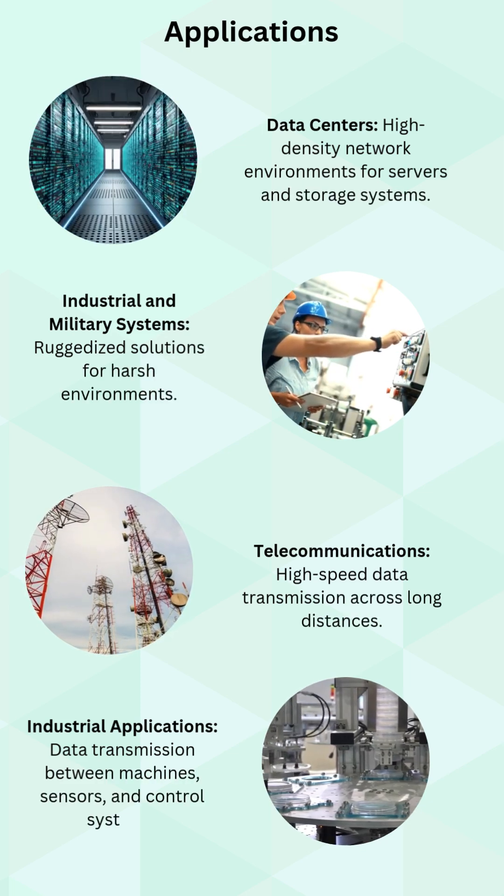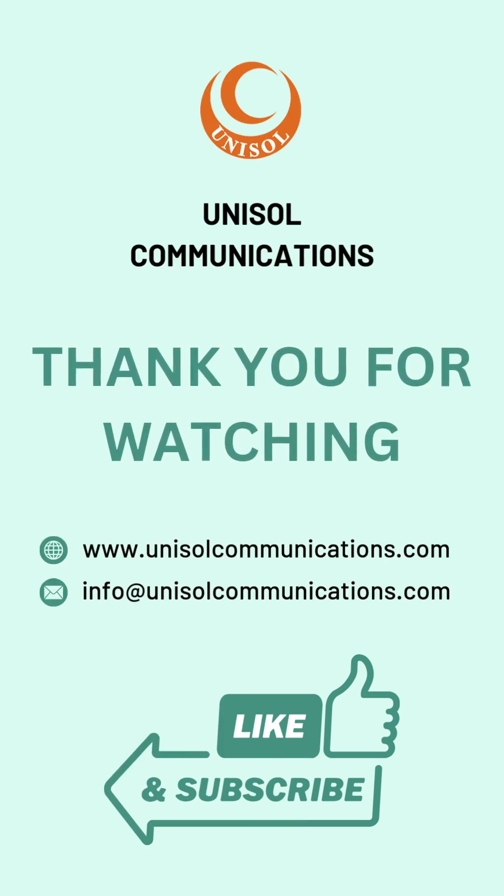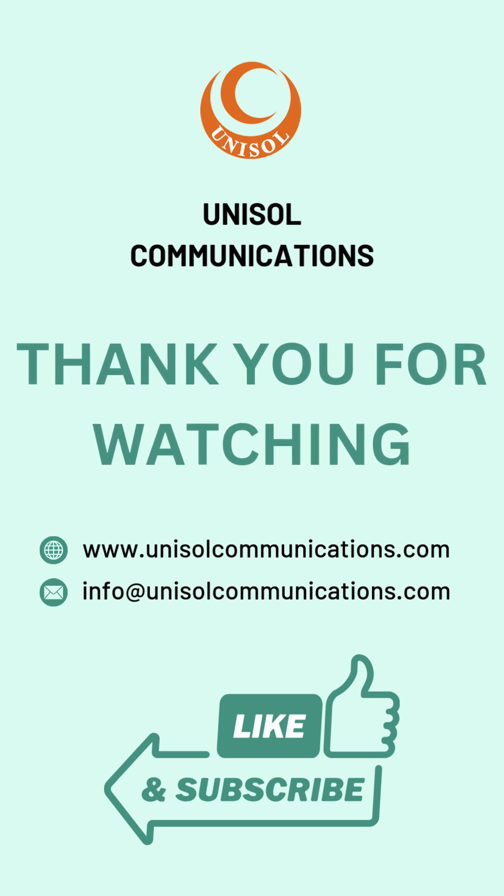Whether you're setting up a high-performance setup or an industrial network, the ST Adapter has got you covered. Want to know more? Drop your questions in the comments.